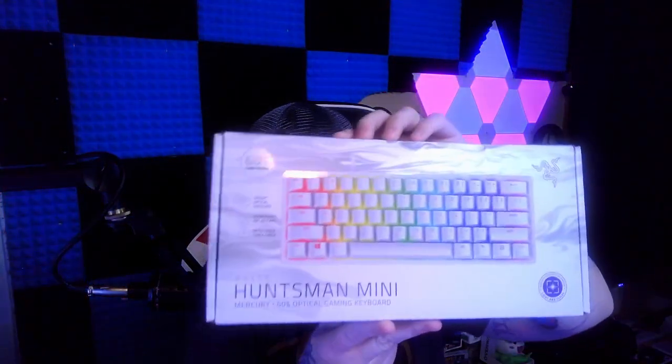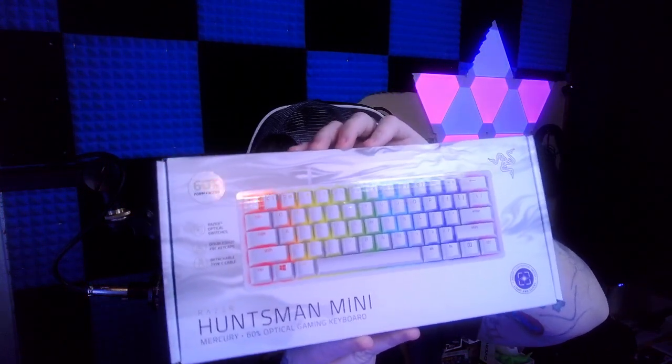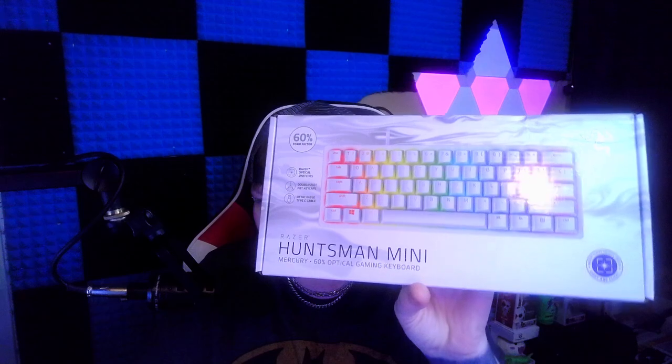So what we're going to talk about is the new Razer Huntsman Mini keyboard. I've had this probably about two or three days now. My wife recently got it for me — they actually came out at GameStop. We're going to open it up, take a look, see what this little baby's about, and I'm going to give my personal opinion and review everything on it. I want to show you guys what I'll be doing to it.